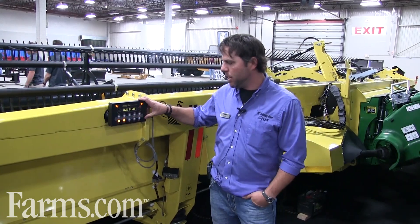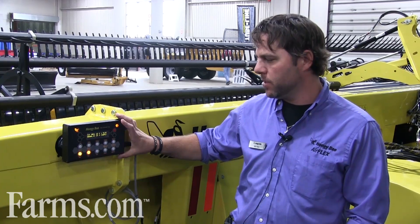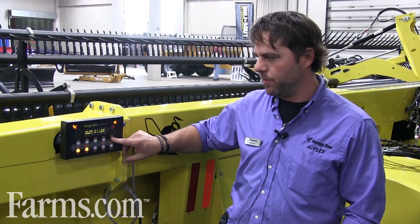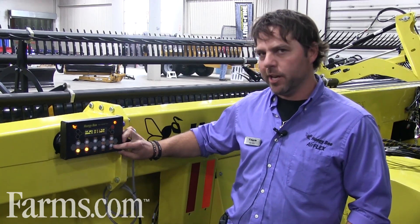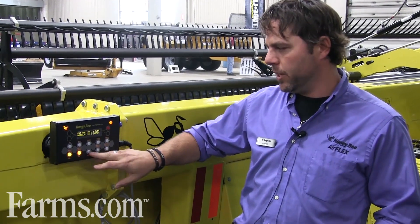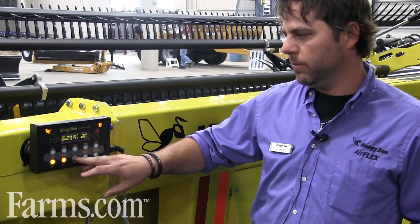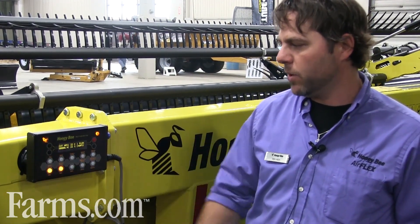This is Honey Bee's Automatics Monitor. This is where you'll adjust your flex settings and your rigid settings. You can easily adjust up or down on your pressure settings for air and lighten your knife up on the ground or make your knife heavier for full flex mode. You've got lots of other options on here in your info screens such as temperature, humidity, dew point, and tilt settings for tilting your head forward and backward.